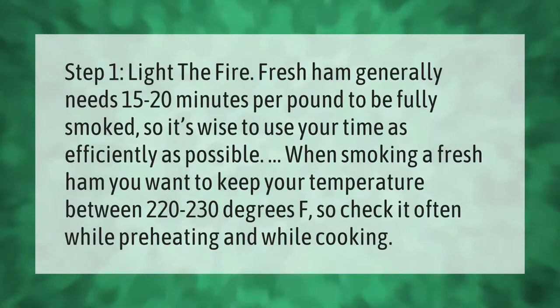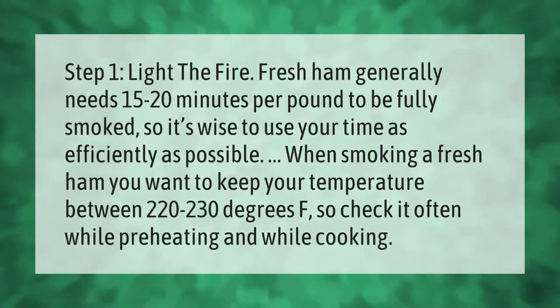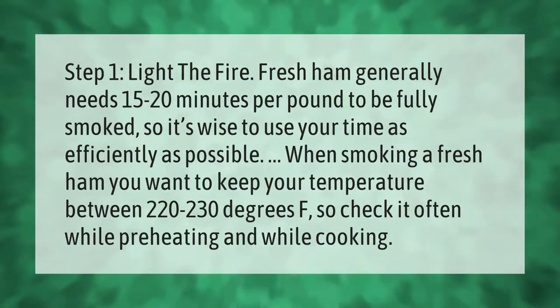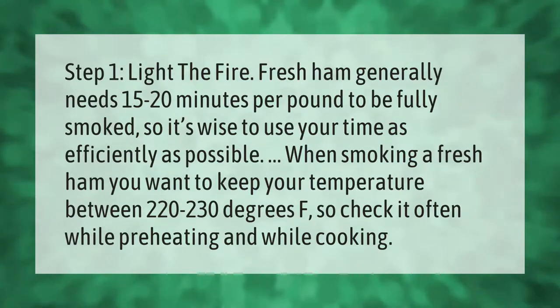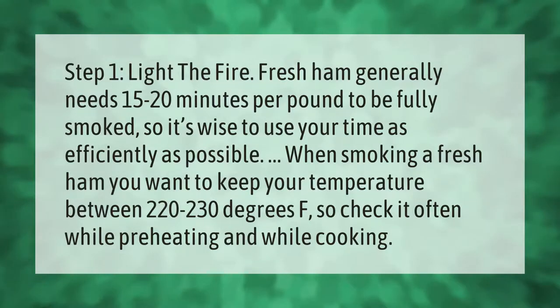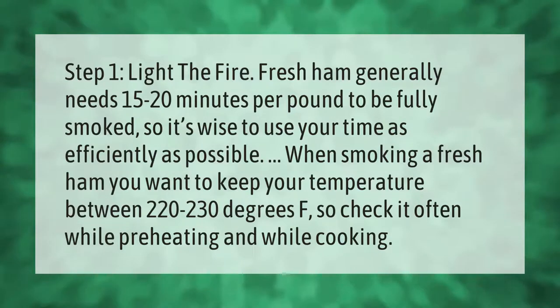Fresh ham generally needs 15 to 20 minutes per pound to be fully smoked, so it's wise to use your time as efficiently as possible. When smoking a fresh ham, you want to keep your temperature between 220 to 230 degrees Fahrenheit, so check it often while preheating and while cooking.